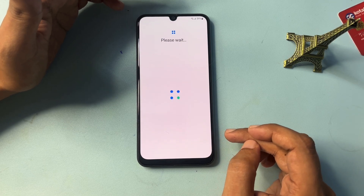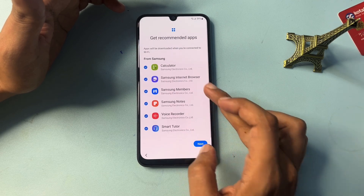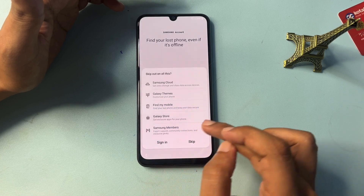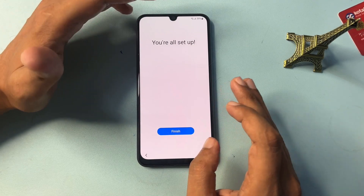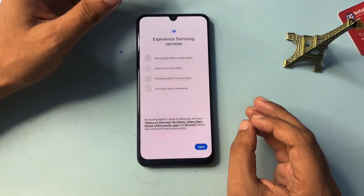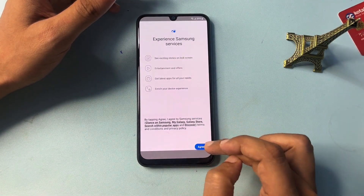Now it's showing 'Please wait' — just wait here. Then go to Next, and skip these remaining options. You will get a pop-up saying 'You're all set up,' which means the setup is finished. Click on Finish. After that, click OK and Agree to the remaining prompts.